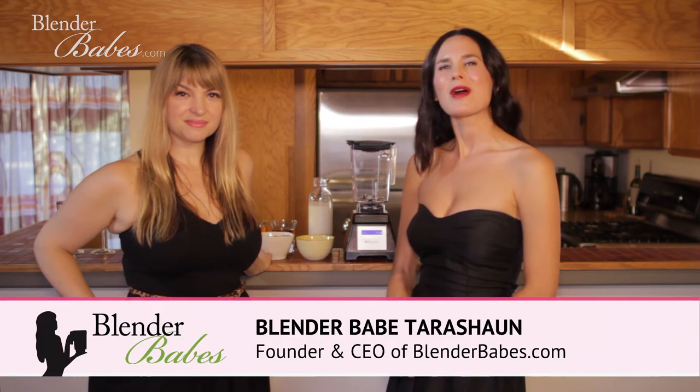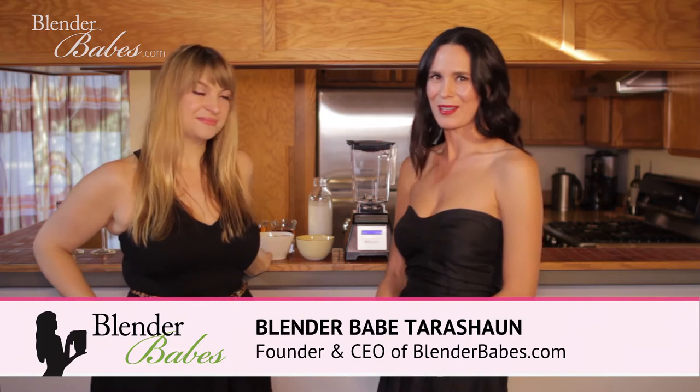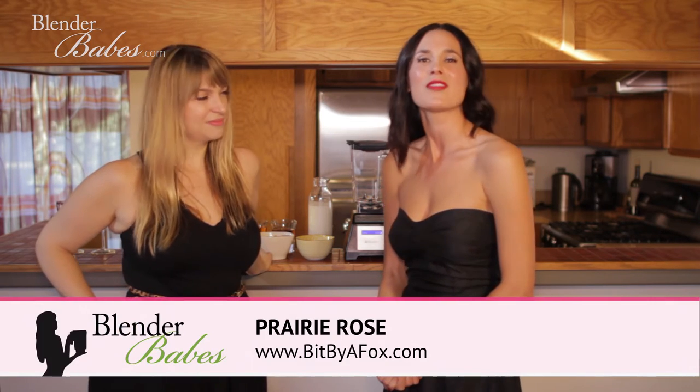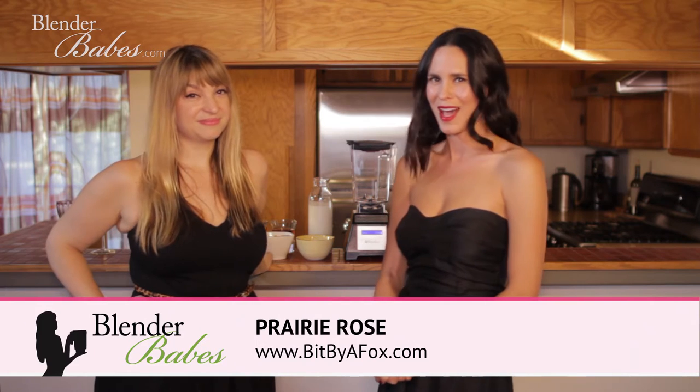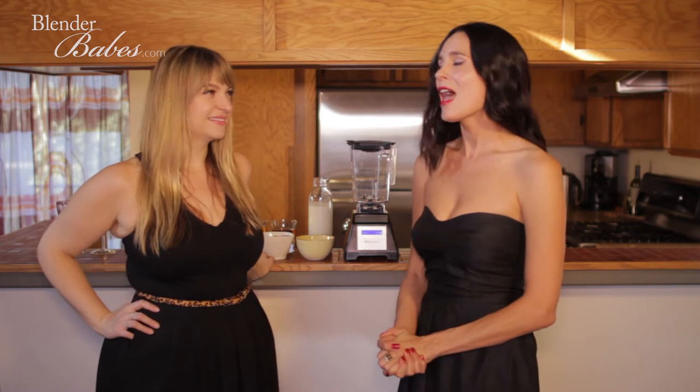Hi babes and gents, and welcome to a special edition of Blender Babes Cocktail Hour. We have a special guest here today: Miss Prairie Rose of the cocktail blog Bit by a Fox. They won the reader's choice best cocktail blog for Savoir magazine — congratulations! We're super excited that Prairie is going to share a couple of cocktails with us.